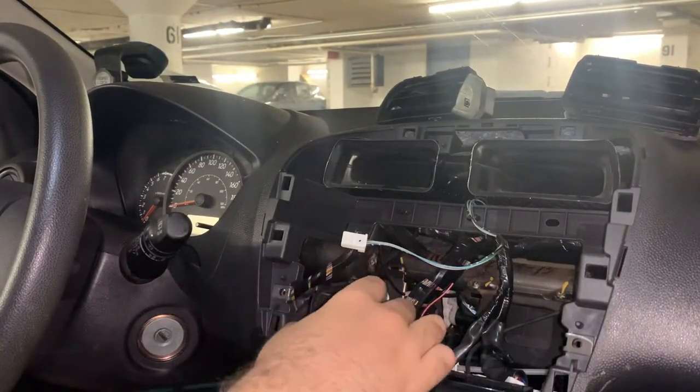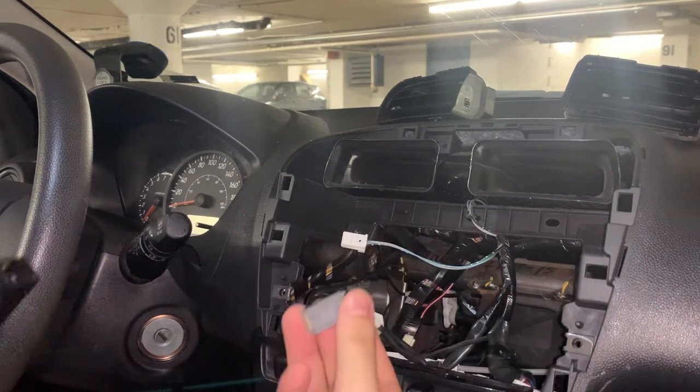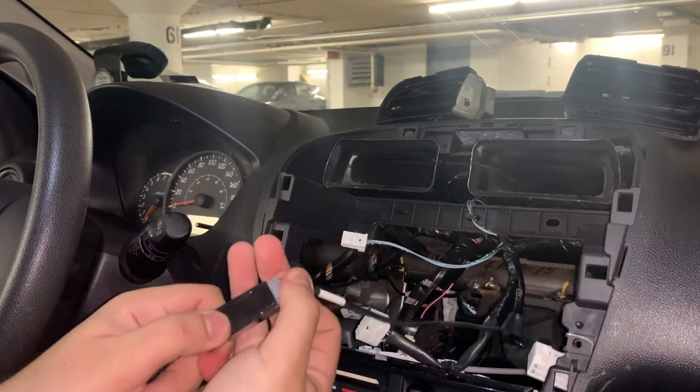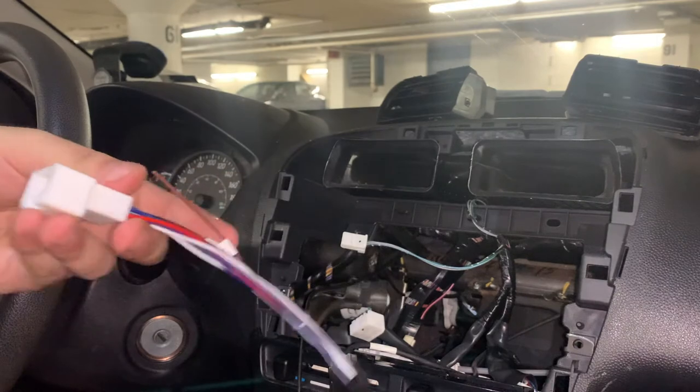Now let us begin plugging things in. The kit came with this adapter for the USB connector. You will see me plug in this weird black thing now, and we will also be plugging in this adapter cable right here.